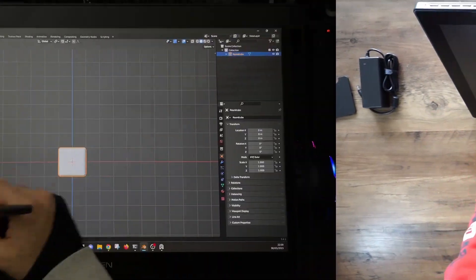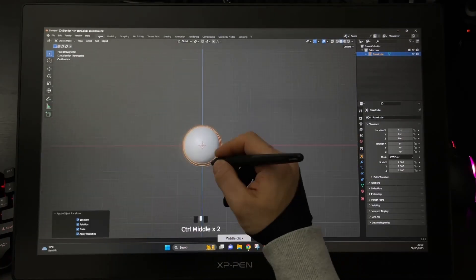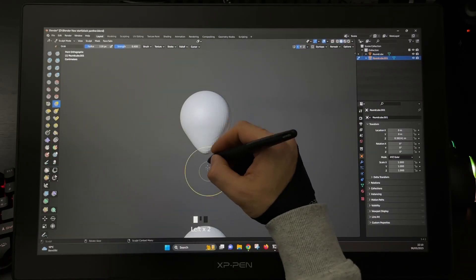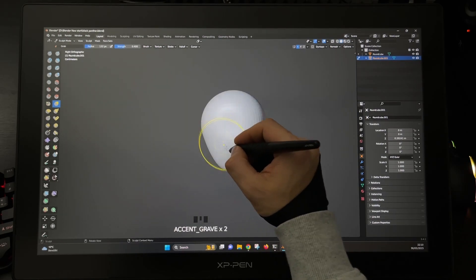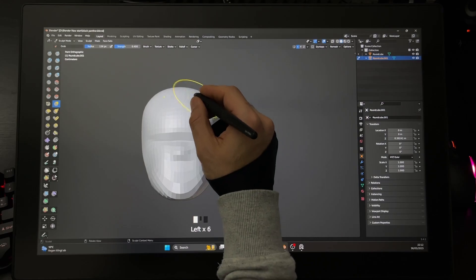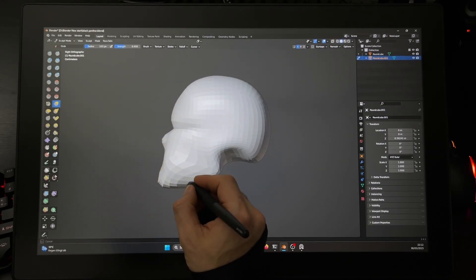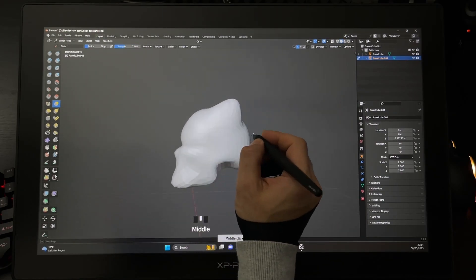That's why we're going to jump into Blender to test it out. We're going to start with the sphere, duplicate it, activate the geometry on the X axis, select the Grab brush and start to make the base form for the head. For now it's very important to keep the mesh as low as possible — it doesn't matter if it looks messy at the moment. Pull out the ears and make some adjustments for them.